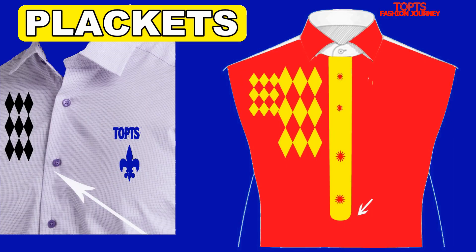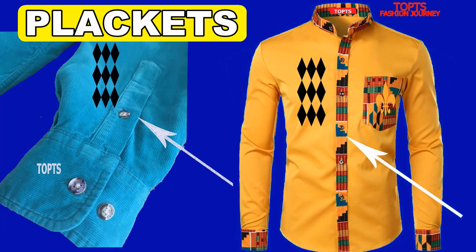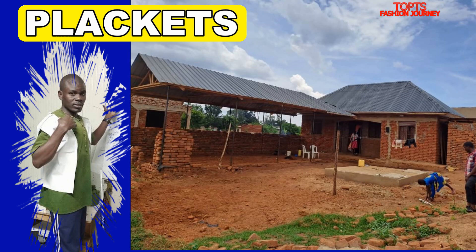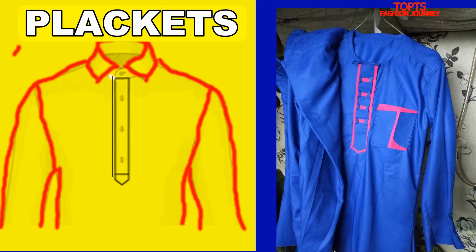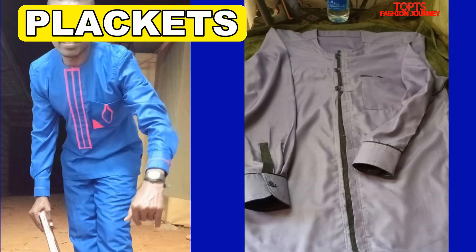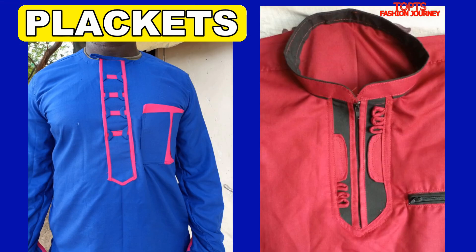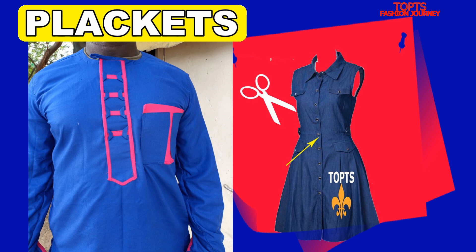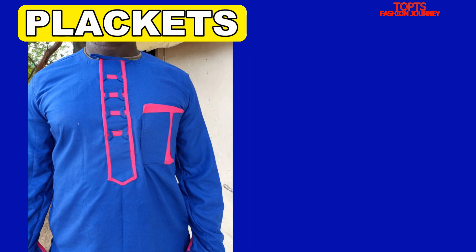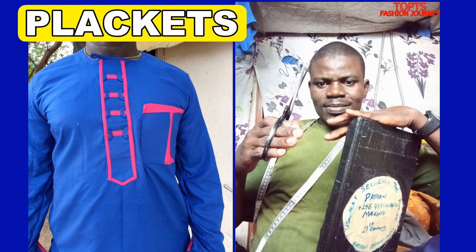Plackets are almost always used to allow clothing to be removed easily, but are sometimes used purely as a design element. I agree with this — plackets can be used as design elements, and I always use them as design elements. Modern plackets often contain fabric facings or attached bands to surround and reinforce fasteners such as buttons, buttonholes, snap buttons, or zippers.